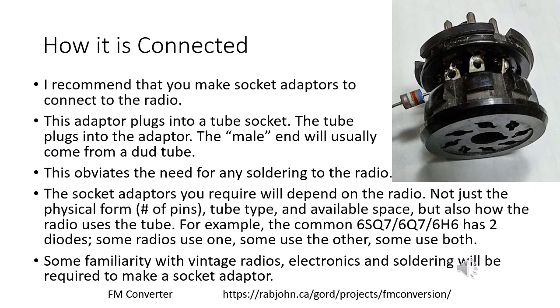The best way to connect to the radio is with a socket adapter. The socket adapter is made with the base from an old tube — perhaps a burnt-out tube — connected to a socket, usually with a one-to-one connection between the pins. The connections needed to go to the FM converter can be taken from these connections. The advantage of the socket is that it can be plugged into the radio without making any permanent changes or connections.